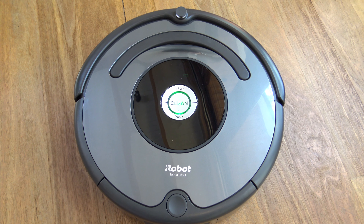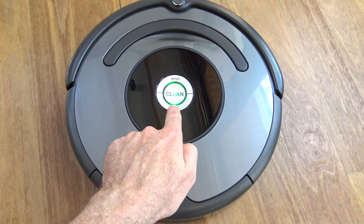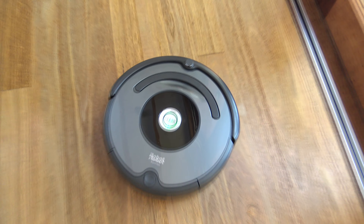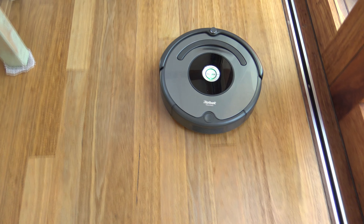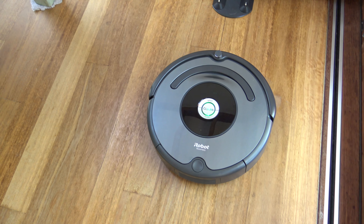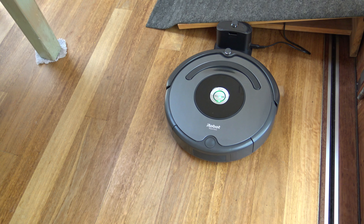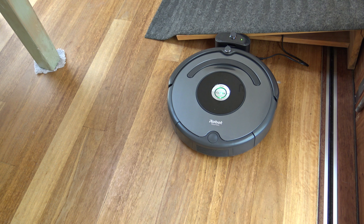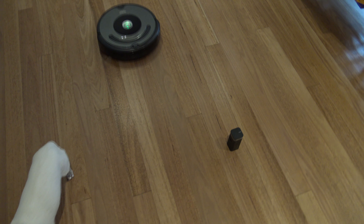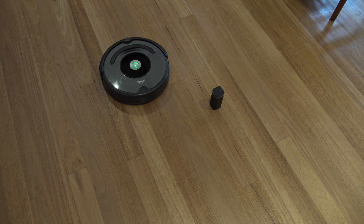The spot function seemed to work — it went around in circles. After hitting clean to stop it, I hit the dock button. I wanted to show you an example of the Roomba hitting the virtual wall and then turning around and heading in the other direction.